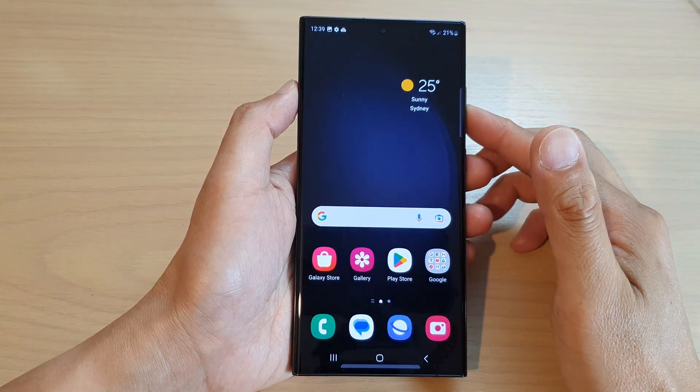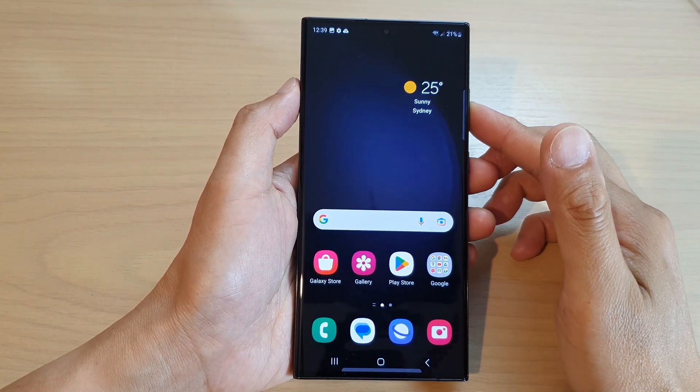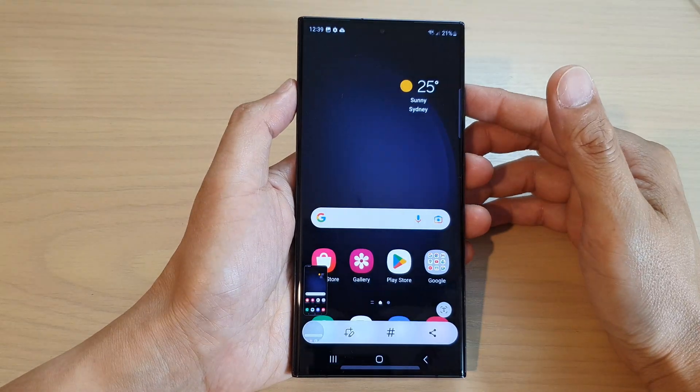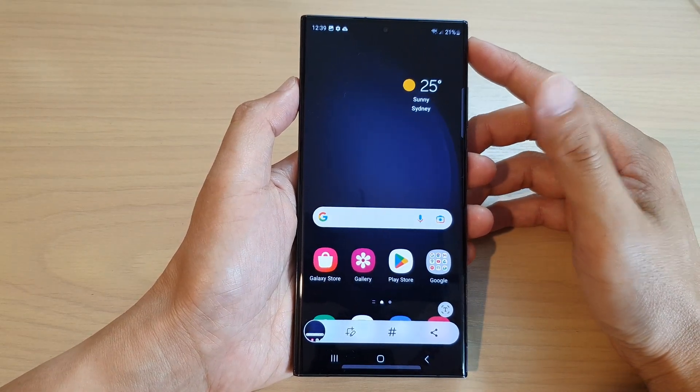Hey guys, in this video, we're going to take a look at how you can capture a screenshot with palm swipe on the Samsung Galaxy S23 series.